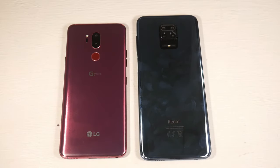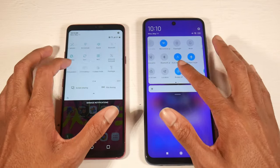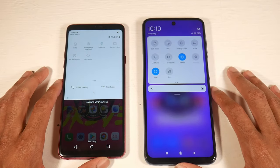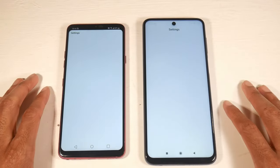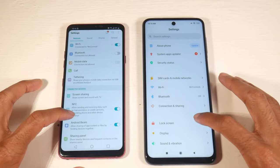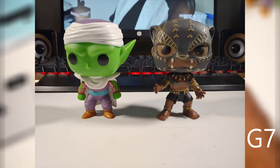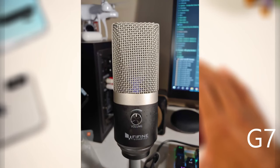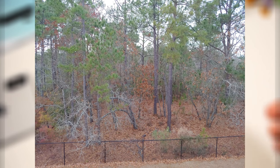The fingerprint scanner placement on the 9S feels more natural to me on the side, compared to the back on the G7, but that's really personal preference. For cameras, the G7 has a 16-megapixel standard lens and a 16-megapixel ultrawide, with 4K video at 30 or 60fps and an 8-megapixel selfie camera that shoots in 1080p.